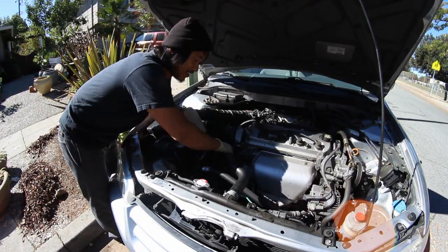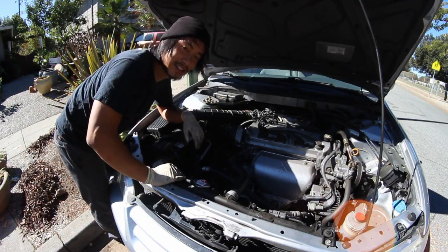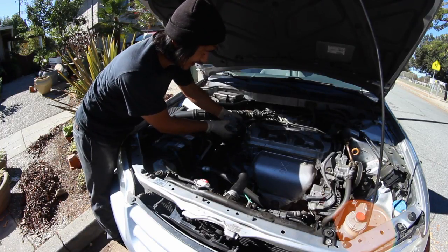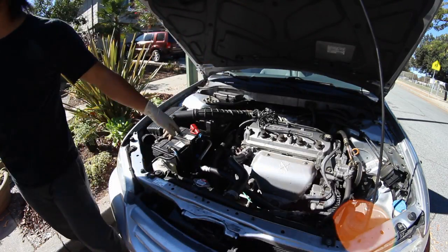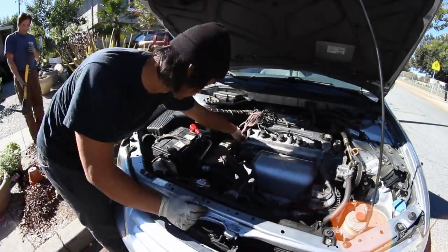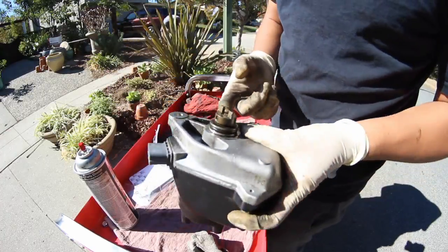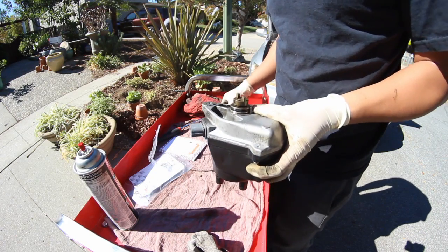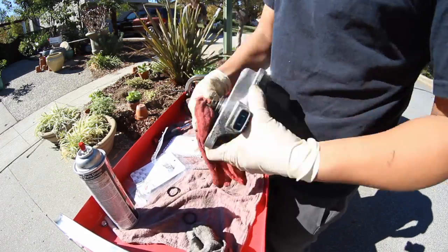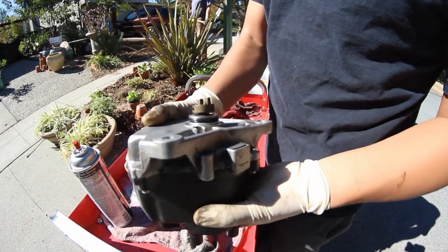Put a rag underneath for any oil that might leak out — you can see some leaked out. This right here is our culprit, this is the distributor O-ring, and here is the new one installed.